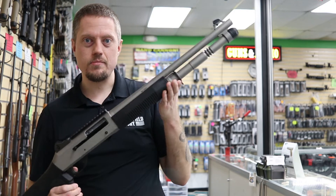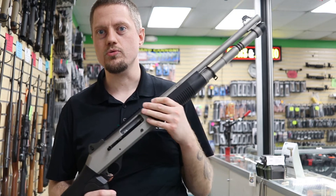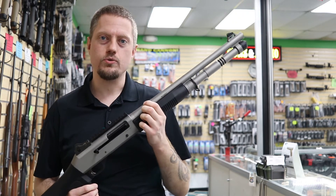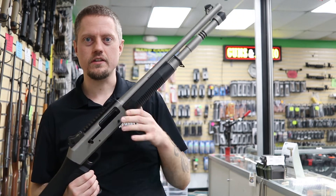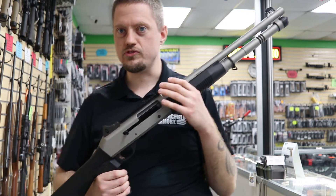It's semi-automatic and gas-operated. It has a self-regulating gas system, so it will reliably cycle light loads through heavy loads — you don't have to do any tweaking. The gun will automatically correct itself so it'll cycle reliably.